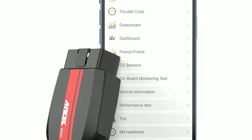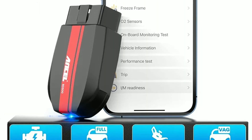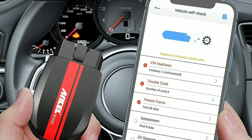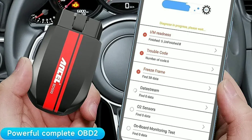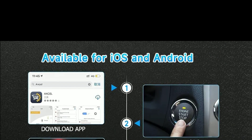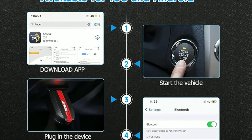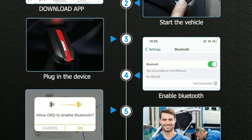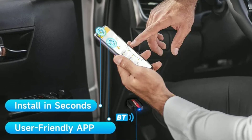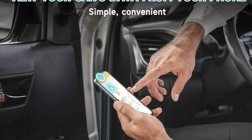Now let's talk about some of the key features of the Unsell BD500. This OBD2 scanner is equipped with Bluetooth connectivity, allowing you to connect it to your smartphone or tablet. It's compatible with both Android and iOS devices, making it versatile for users of different platforms. Plus, it works with most OBD2 compliant vehicles, so chances are it'll work with your car.